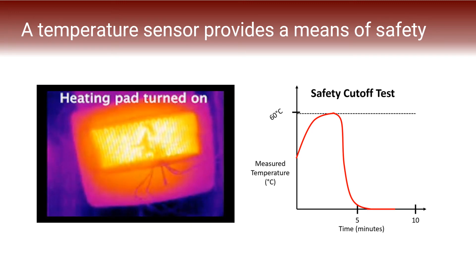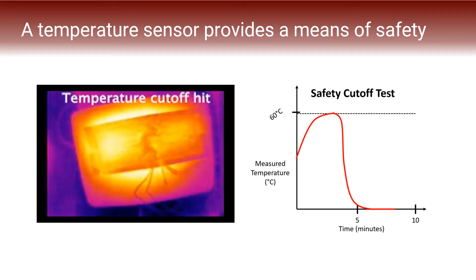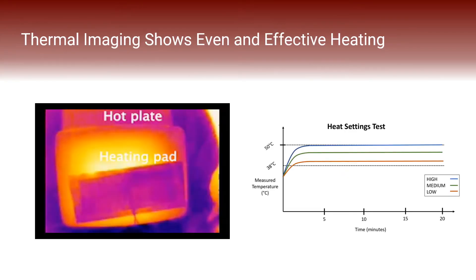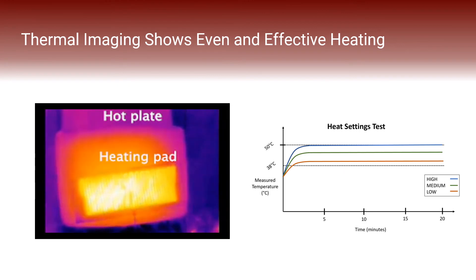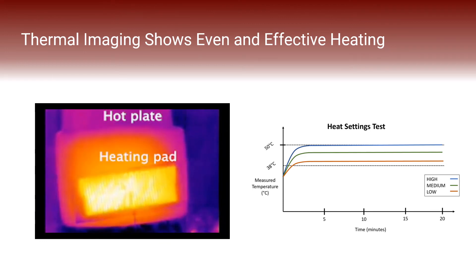Using a thermal imaging camera, you can see a demonstration of the safety cutoff feature in our device. We also included a graphic to represent data which would be collected while testing the feature. This thermal imaging video shows the even and effective heating-up process of Aradia, and the graphic represents data which would be collected while testing this feature.